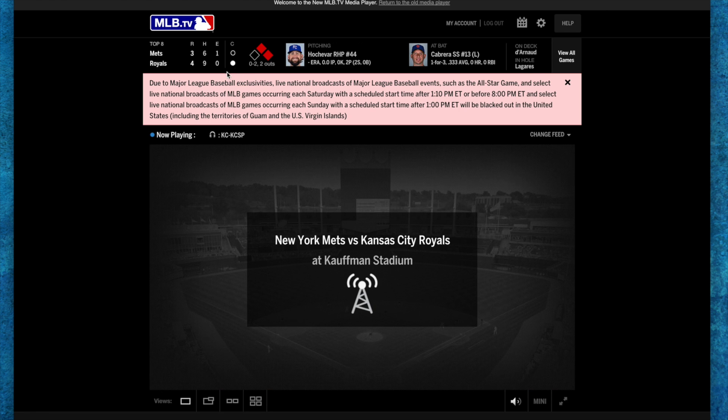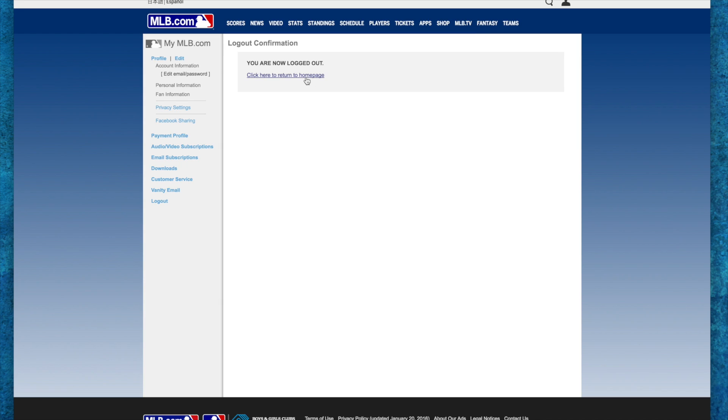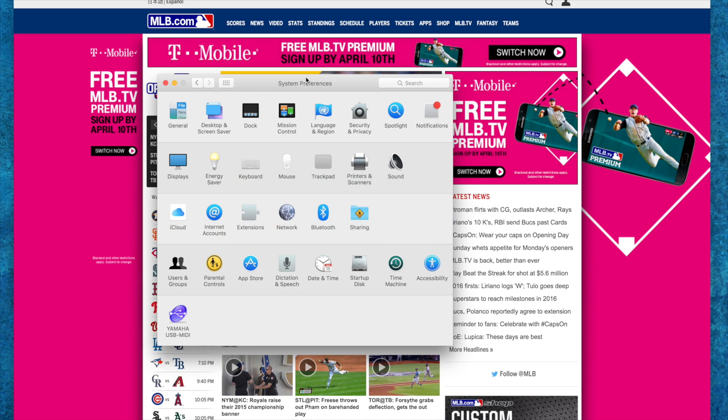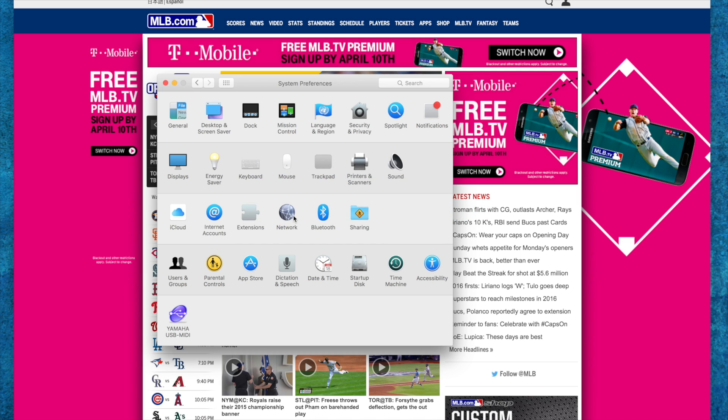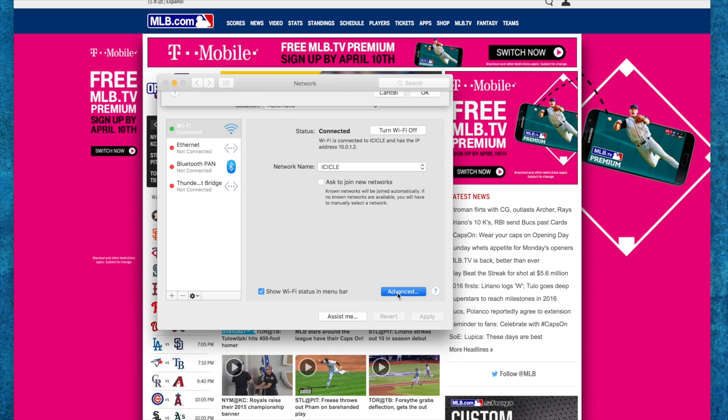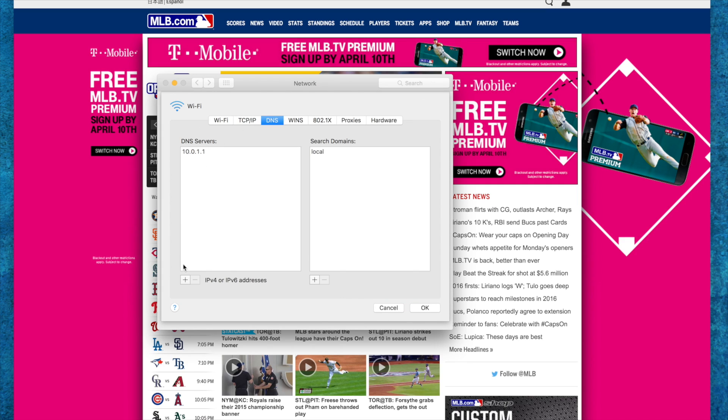So I'm going to log out of my account here and go back to the home page. In the meantime, I'm going to jump over here into my network settings on my Mac and go into my connection here and change my DNS settings.